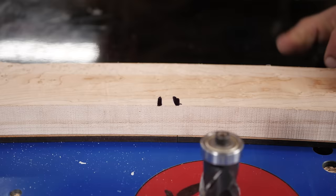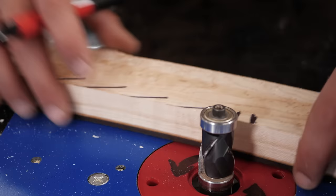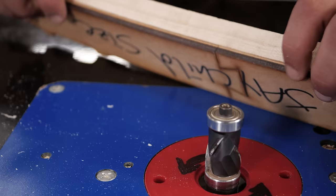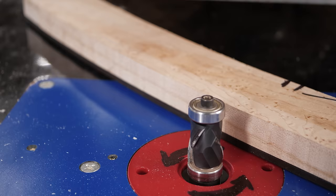From this area to the end here, we're going to want to cut with the template on the bottom and the bottom bearing. Then when we want to do the other side, we're going to use the top bearing and go with the grain this way — that's going to ensure safety and ensure that we cut with the grain. With this bit I could do the whole thing, but in general, if you're not using a bit like this, this is what you want to do.